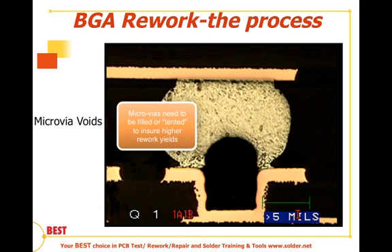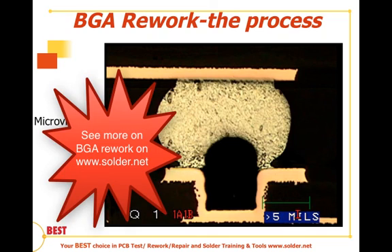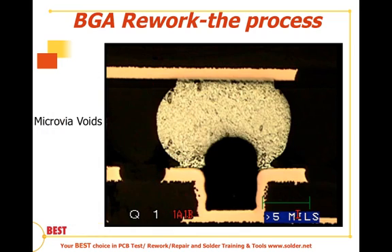We've covered the inspection criteria and the types of equipment — visual inspection via microscope, endoscopic inspection, and x-ray inspection in both 2D and 3D types. Thanks for joining us in this series of BGA Rework, especially this final section on inspection. Thank you.